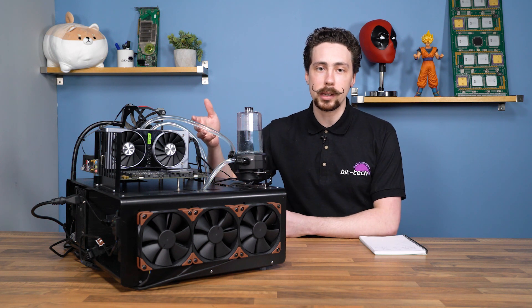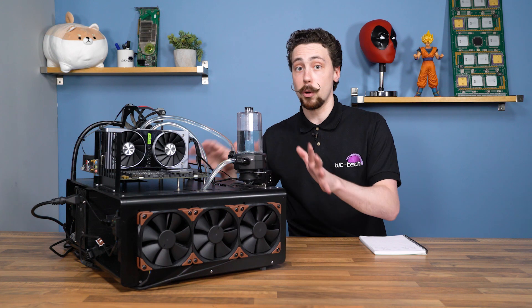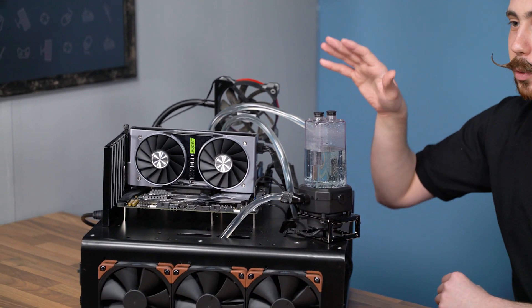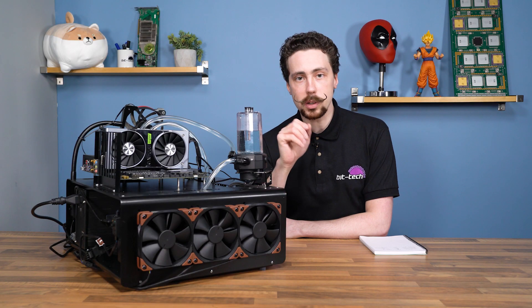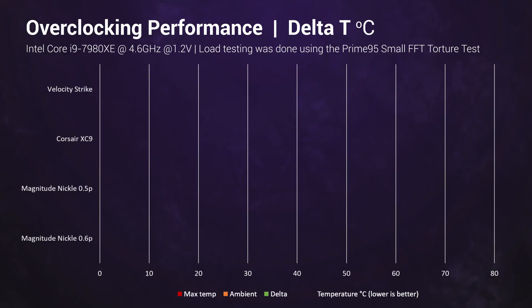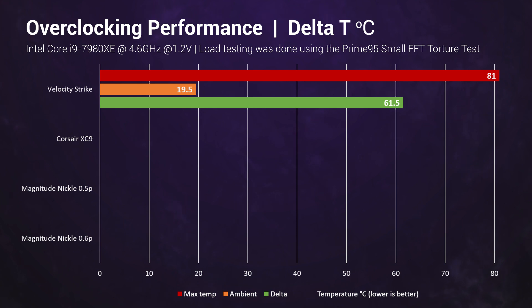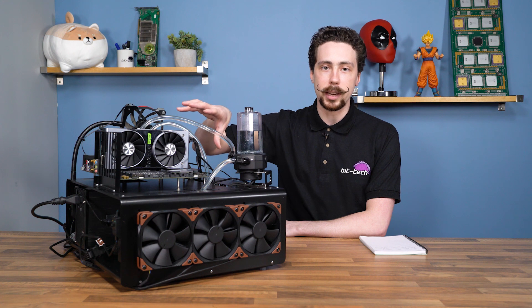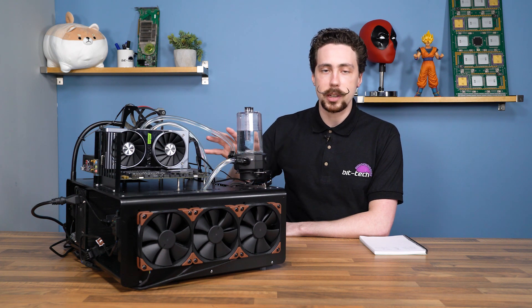Hopefully in the future we can push it a little further. We even tried AVX-512 tests for Prime and unfortunately it just didn't like it, so there's a good chance being an engineering sample has been the problem. Either way, we made do — we reseated blocks and tested numerous times to get more accurate results. Starting off we used the Velocity Strike as our mid-range benchmark. As expected it performed pretty middle of the road: a max temperature of about 81 degrees with an ambient of 19.5 degrees, giving a delta of 61.5 degrees. Next up we tried Corsair's XC9 block, which retails in a similar price range to the Velocity.